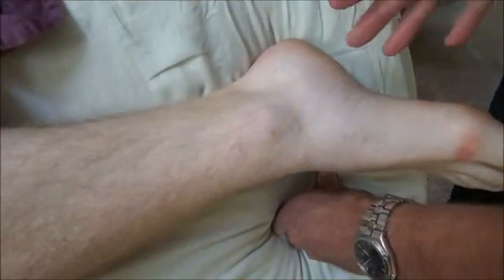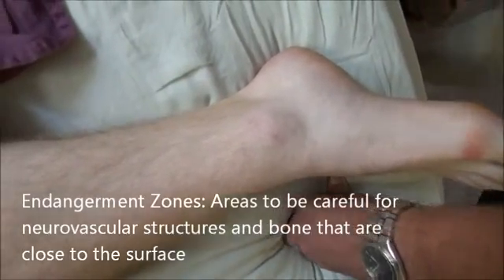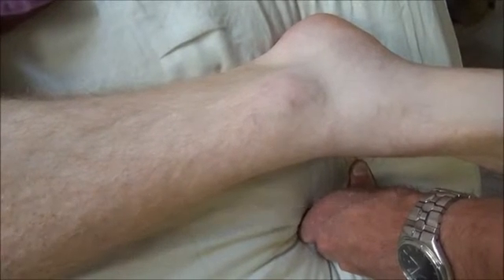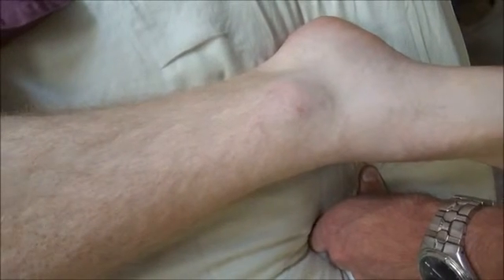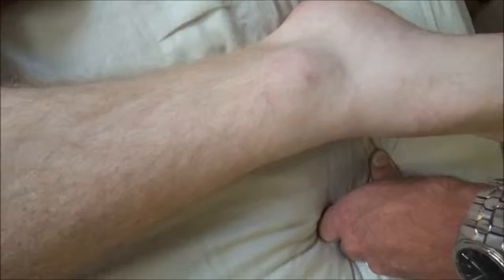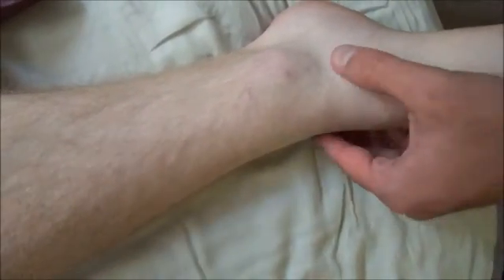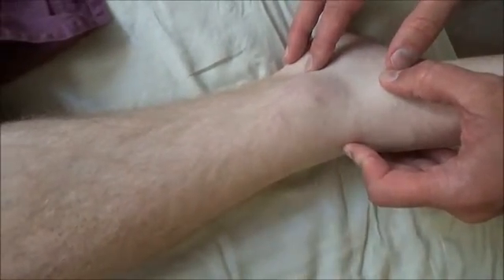Do you have any considerations you think about when arteries and nerves are close to the surface? Do you have to exercise caution more than other areas? We lighten our pressure in those areas where nerves, blood vessels, and bones are close to the surface. Because if you push hard on those places, it's not going to feel very good, and it might actually hurt something. So you want to both slow your velocity and lighten your pressure in these areas.